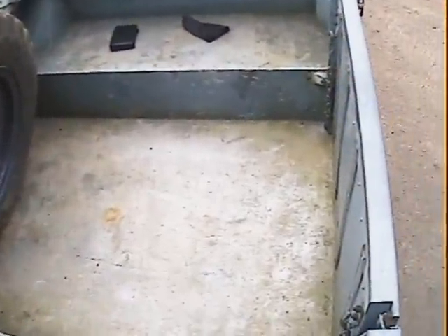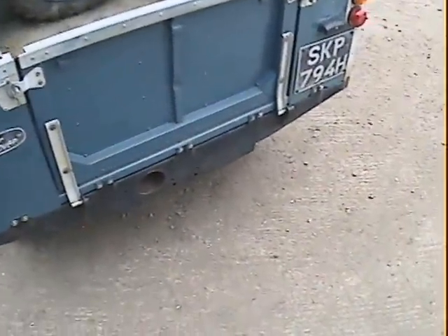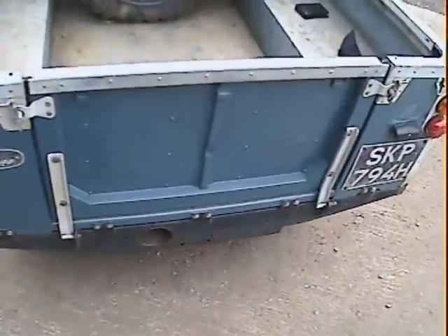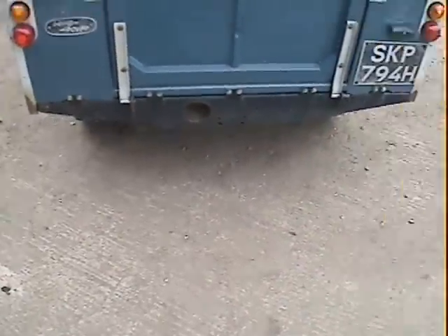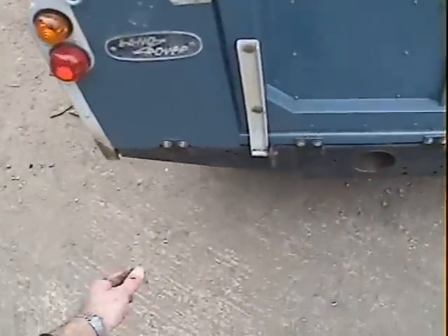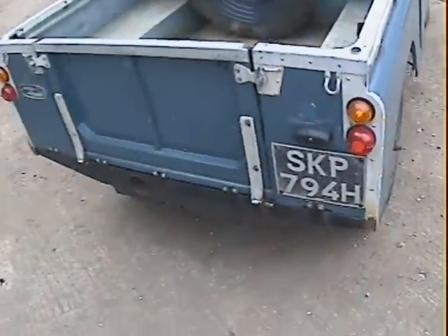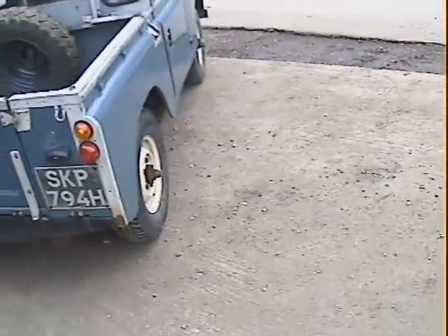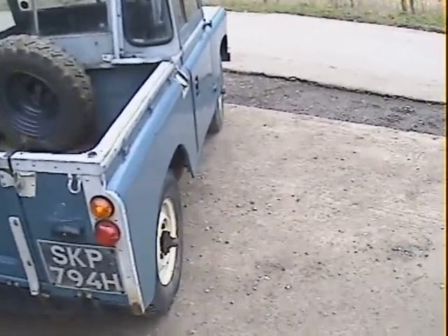The load bed is in good shape although it's obviously seen a bit of life over the years. The tailgate is nice — there's the usual dent in the top of the tailgate where tow bars have been fitted at some point. The trailing panels here are a little bit feathery on the edges on the rear panels. Cross members are nice.